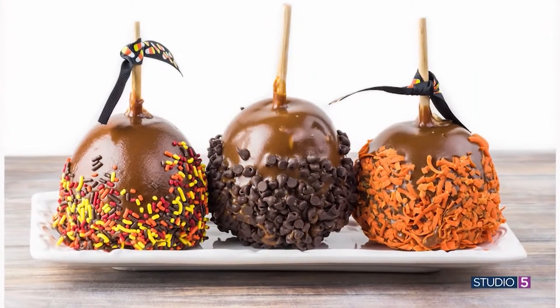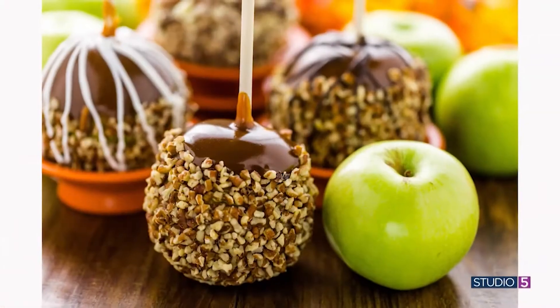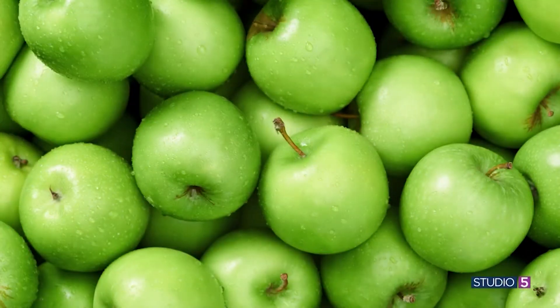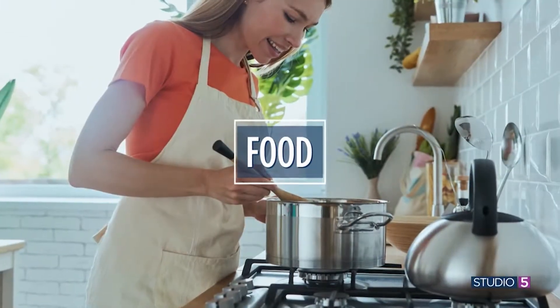Although those apples are delicious, they can be a handful to make at home if you've ever tried it. There's an art to making gourmet apples just right. Today we'll get all of that classic taste, but into delicious and fairly simple recipes.